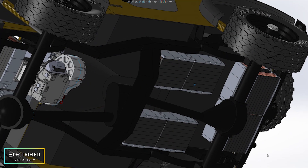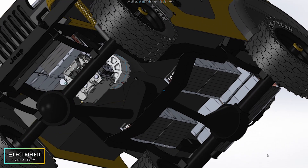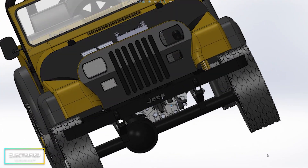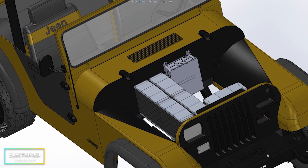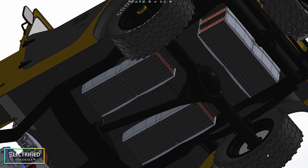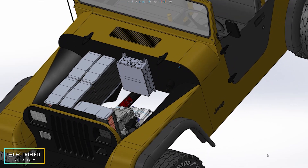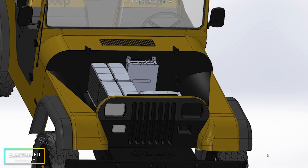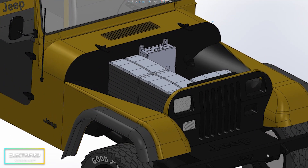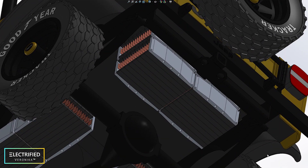Let's see where we can find space in our Jeep for the batteries after removing the engine, transmission, gas tank, and so on. First of all, we have some space on both sides of the drive shaft going to the rear axle. Then of course we have plenty of space in the engine compartment. And there is also a little bit of space where the original gas tank used to be.